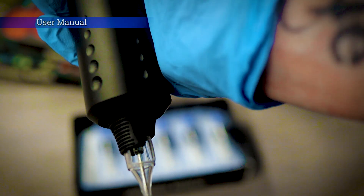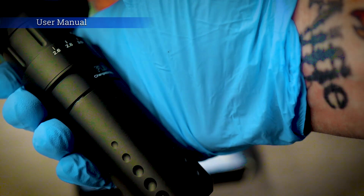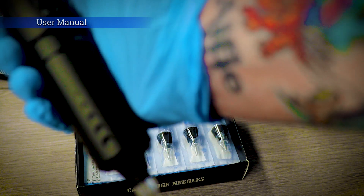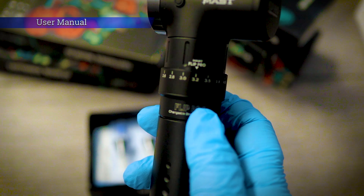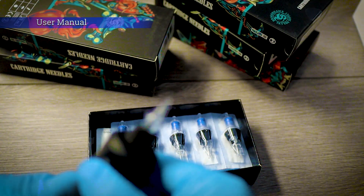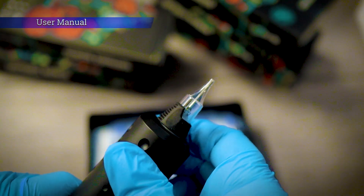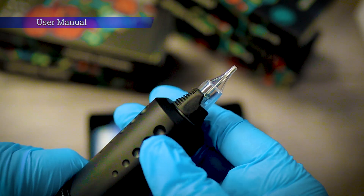So let's set this running. Super easy to set this voltage. Needle depth, just like any standard machine, twist the grip. So to adjust the needle depth, I'm going to hold the machine where it says Flip Pro there with one hand, and then I'm going to twist the grip. That's nice and precise — it's got definite clicks in it.